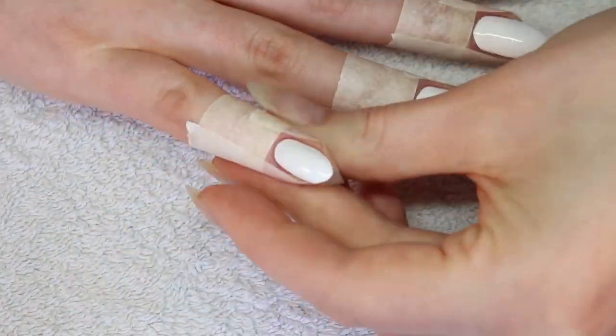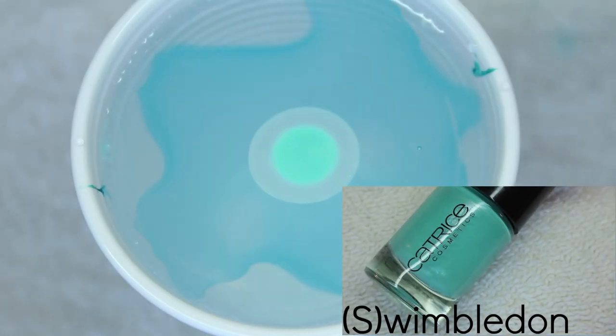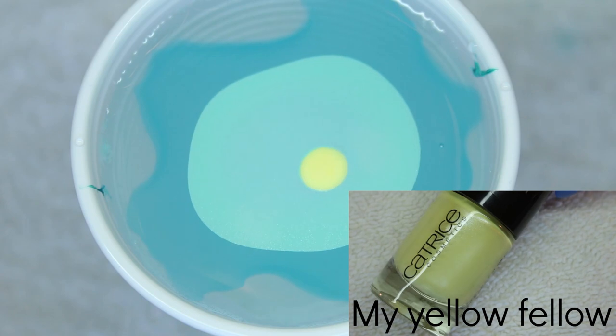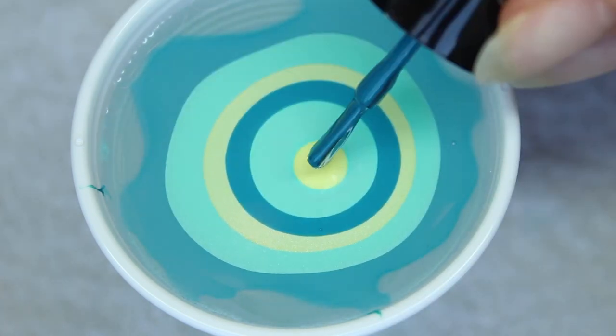Now your nails are prepped to do some water marbling. I always help the first drop spread with a toothpick, and I also make sure the edge is secured against the cup. This helps keep the marble in place when you are drawing the design.